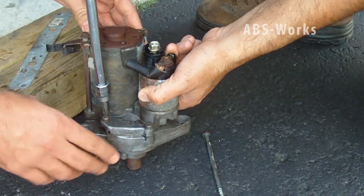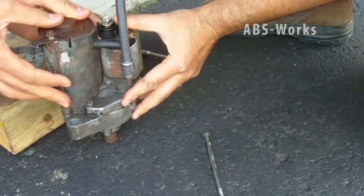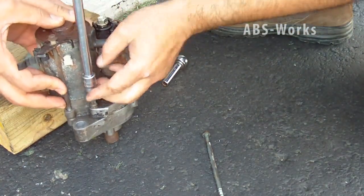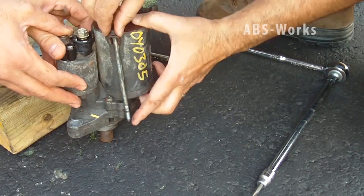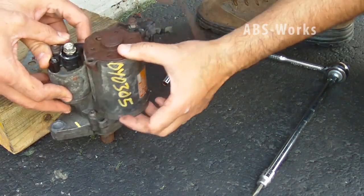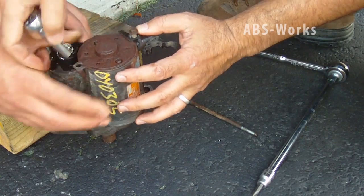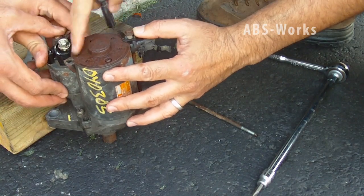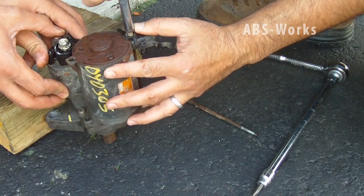First we have to open the three screws. After that there are two nuts — I remove the first one, and also the second one. One was here and one was here. The two screws are removed using an eight millimeter socket.